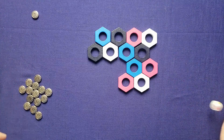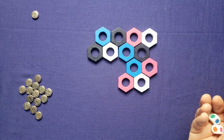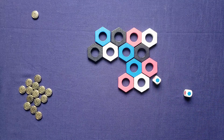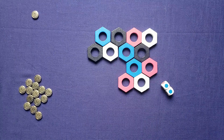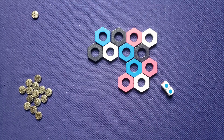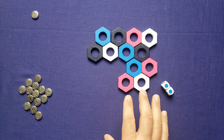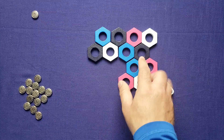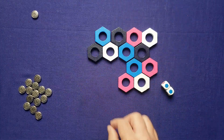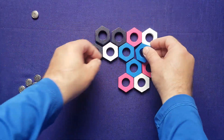Two turns left. Since neither of these colors are in the block, I get to roll again. Double blues! That means I can swap a blue with any other color on the board. I take this blue and swap it with the black — that completes both the blues and the blacks. What a move.